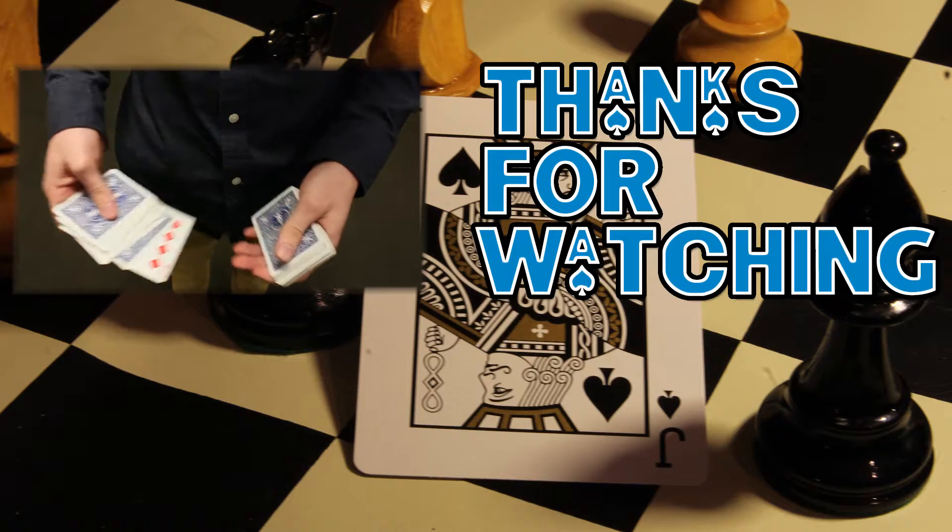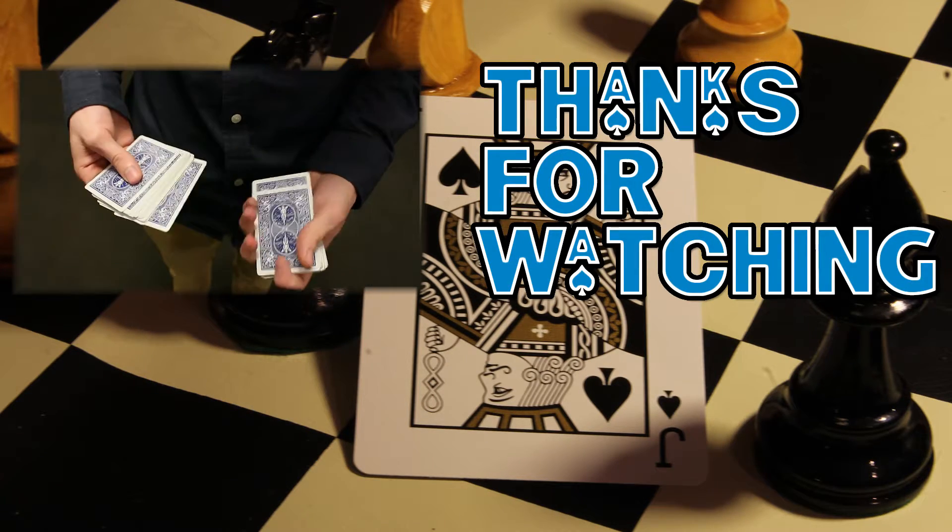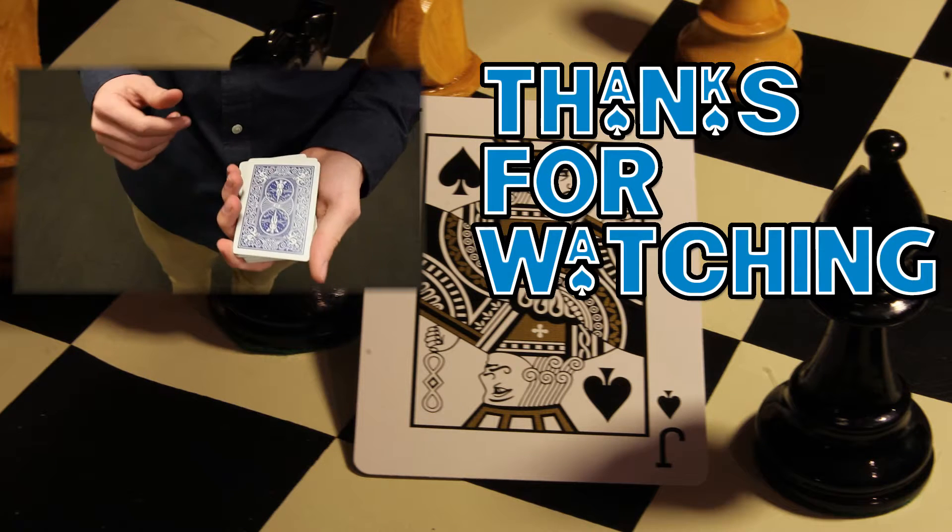So yeah, that's a really easy trick. You should be able to do it after just a couple minutes of practice. Thanks for watching and tune in next time on Lake Effect Magic.